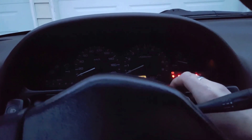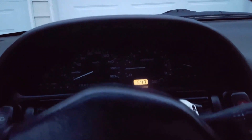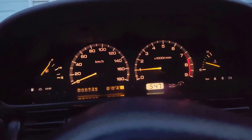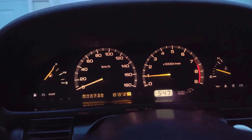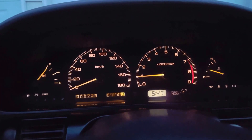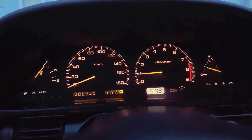After doing that, it does idle considerably better. It was idling around 1300 RPM warm and now it should be down around 800 RPM based on my previous tests, so it did fix my idle problem. I still have a few more issues to work out.